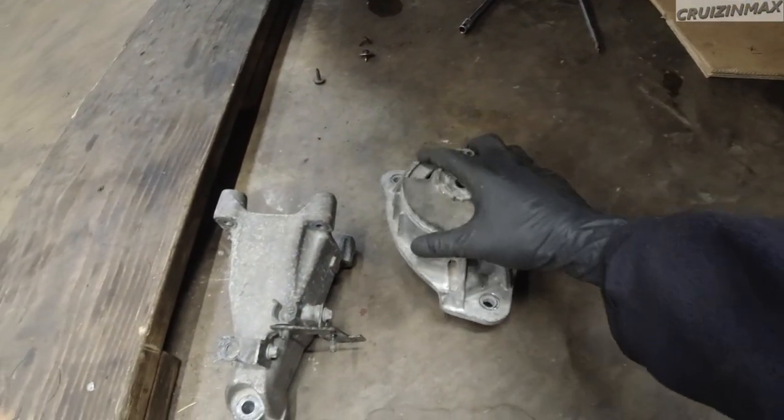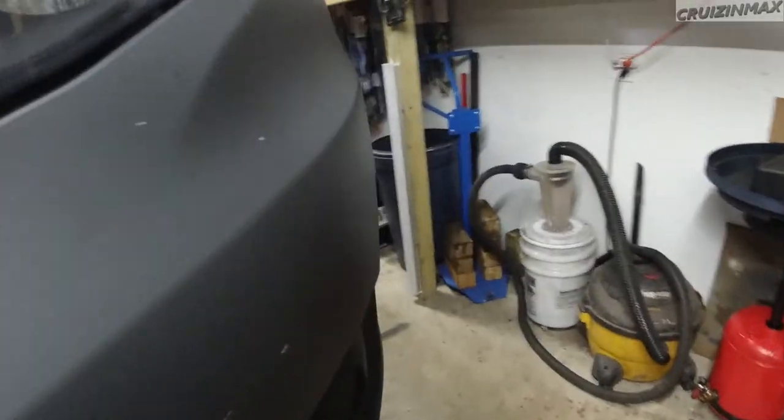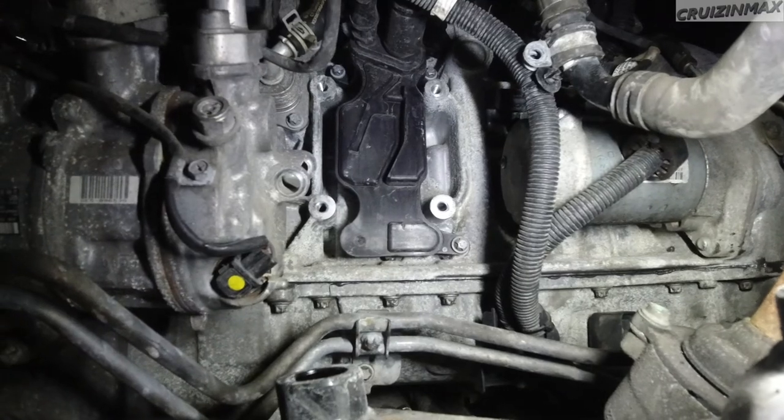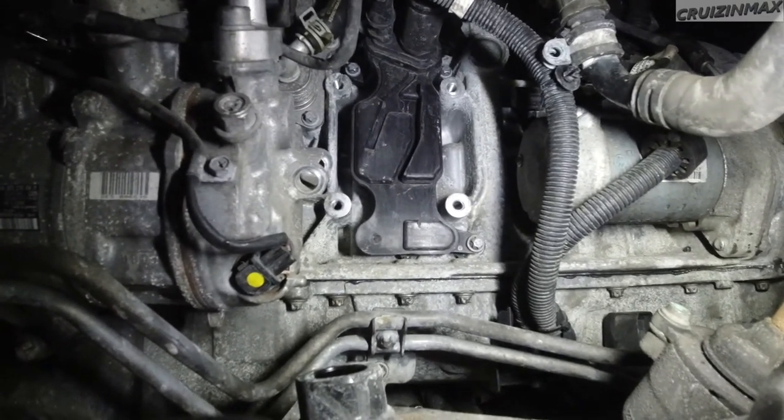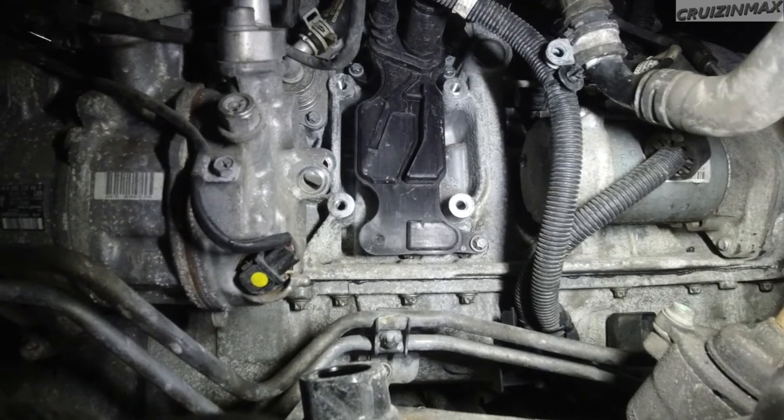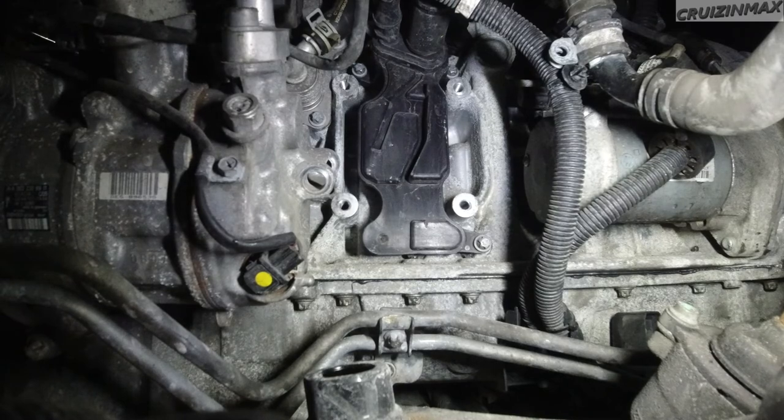Guys, a little update. Like a dumbass, I tried to cut a shortcut by not taking the bracket out. But I did take the mount out, and now I have a full view of the separator. There it is - the top two bolts. They're 10mm, and the bottom right bolt.